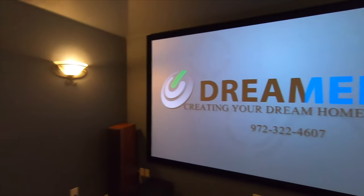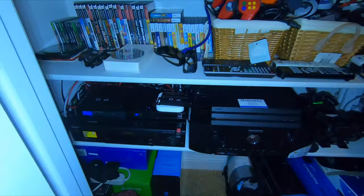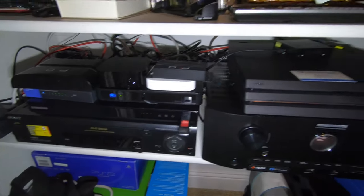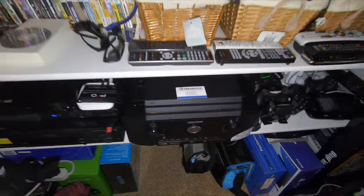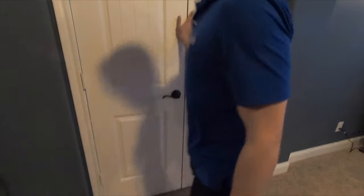Over here is where everything's terminating. You can see we have all the customer's devices — he's got Apple TV, gaming consoles, DirecTV, all the standard stuff — and then a Marantz SR 5013 7.2-channel AVR, which we did provide. Everything is terminated in here.